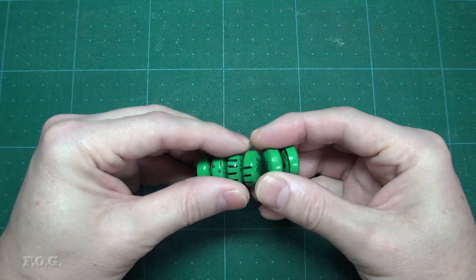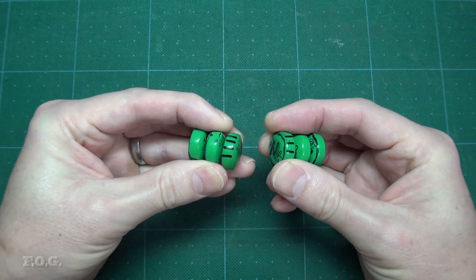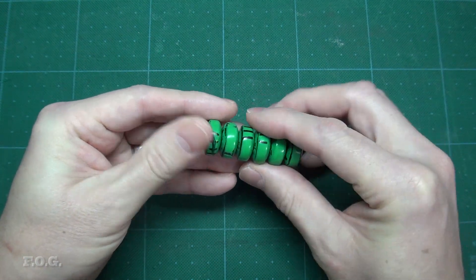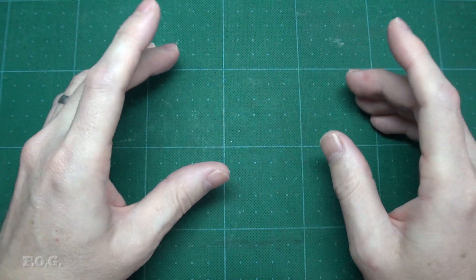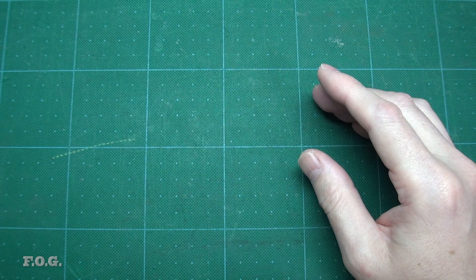In the last video I indicated that in this episode we were going to be experimenting with magnets, but I've decided to push that back to the next episode. Instead, in this episode we'll take a look at how I made the electromagnetic coils that you will see in the following episodes.